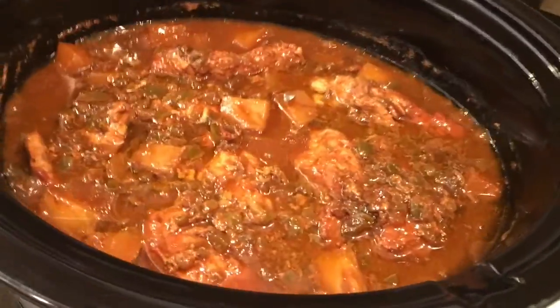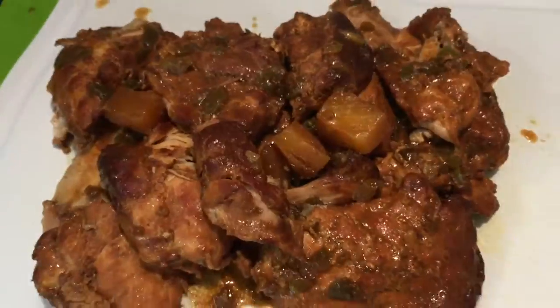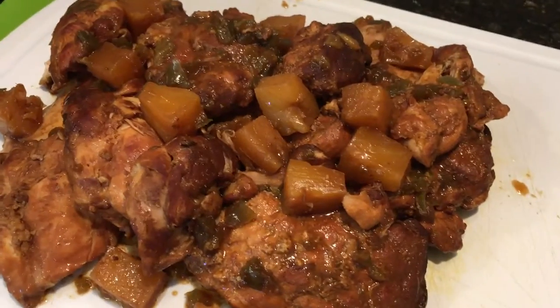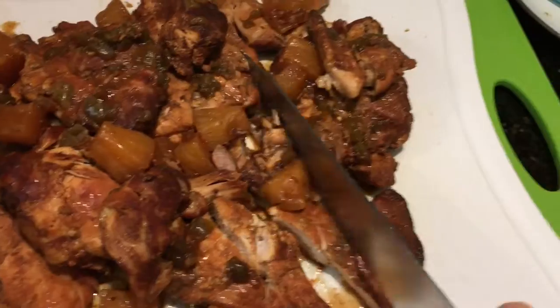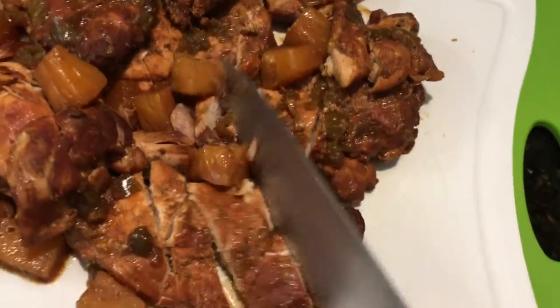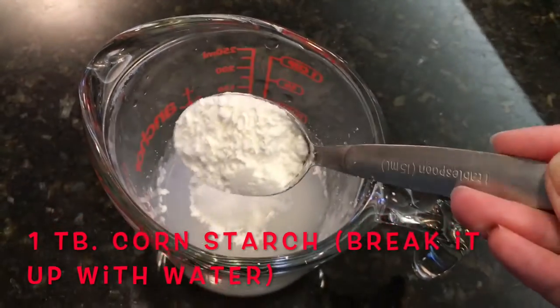After seven to eight hours, open up the lid and you'll see your chicken is fully cooked. Take the chicken pieces out, place them on a cutting board, and chop it up. As you can see, the meat is super tender and just falls apart.